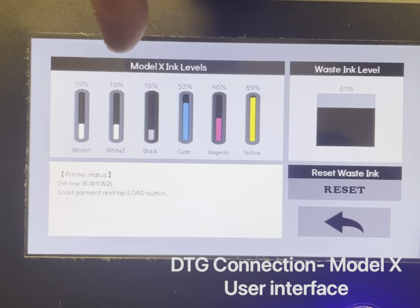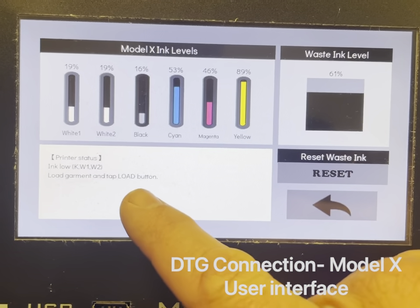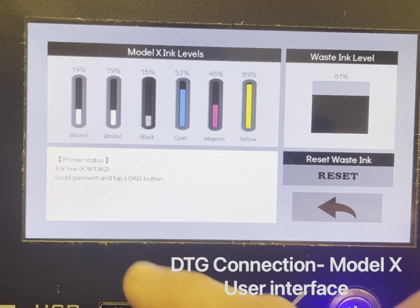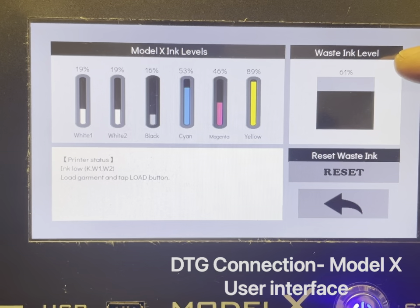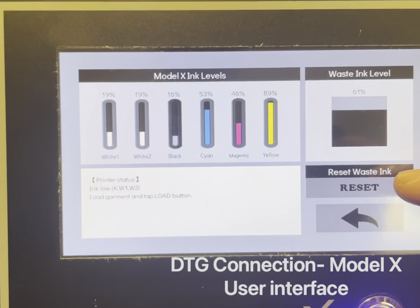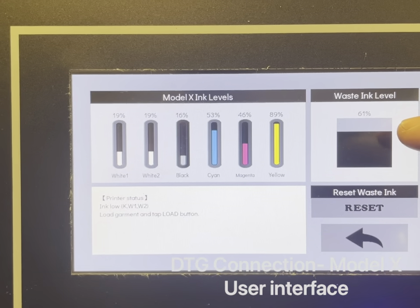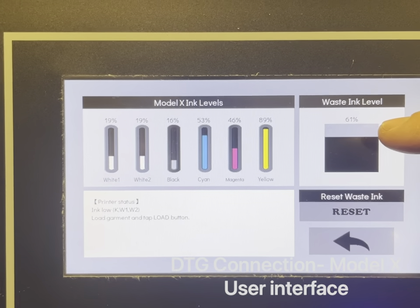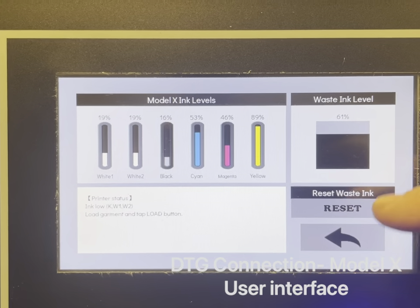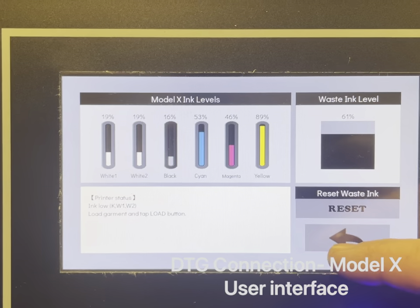By touching these lines you can access the ink screen, where you can see how much ink is left in each of your cartridges. You also get a larger view of your printer status menu. You have a waste ink level — currently sitting at 61% — and a reset waste ink button.